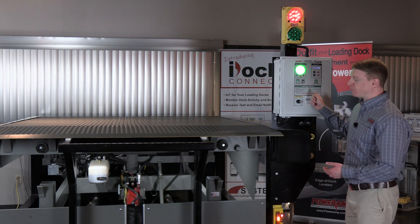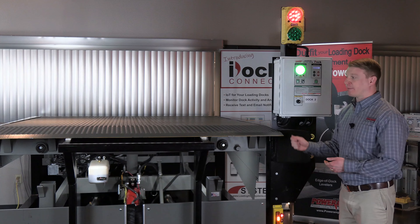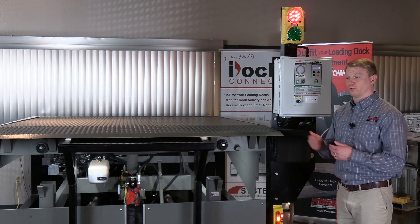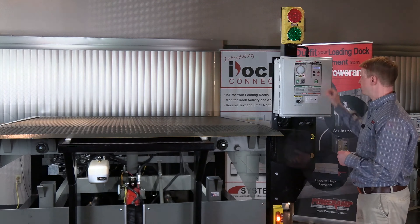I'm going to raise up the unit and put it into its lockout and tagout situation. Anytime that you're doing any type of maintenance or taking a look at anything underneath the dock leveler, you want to make sure that you engage that lockout tagout and make sure you lock it out into position.